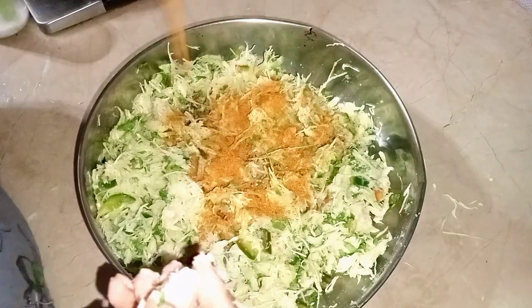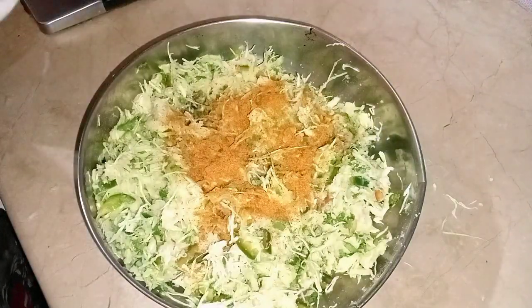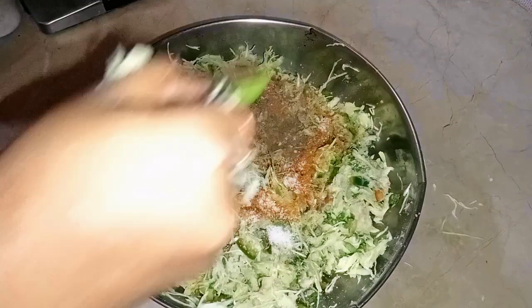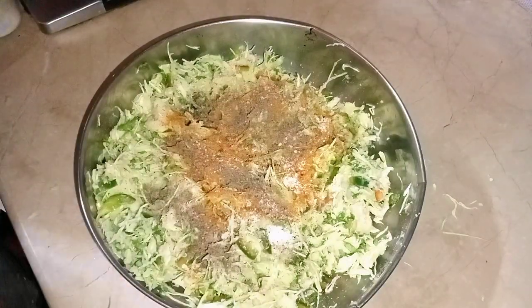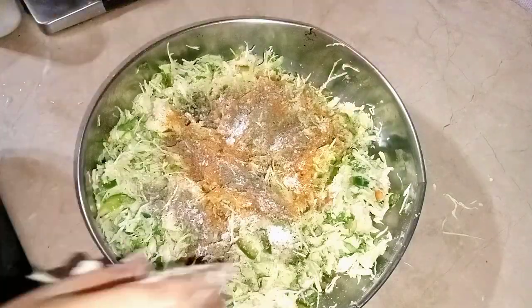I put a little masala in here and added the masala. The quantity is more so I am using it accordingly.